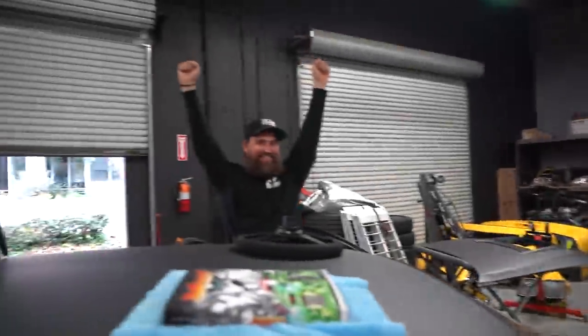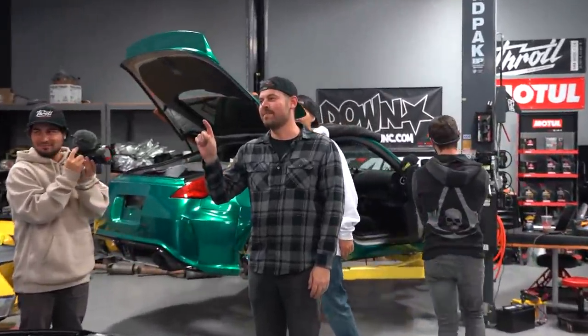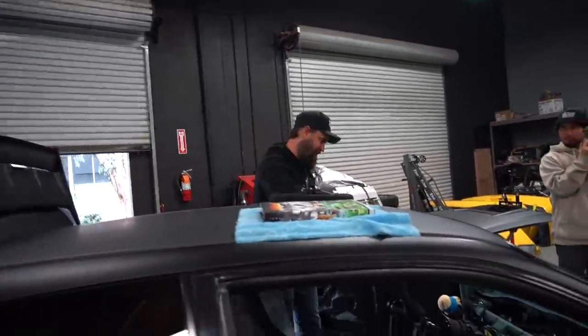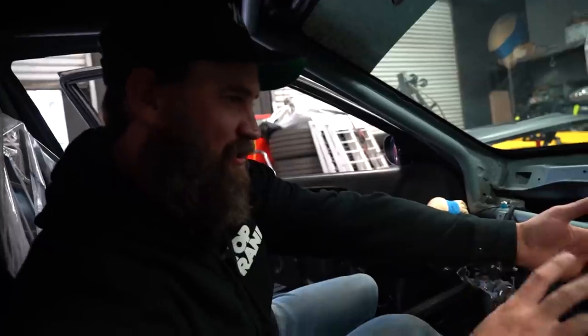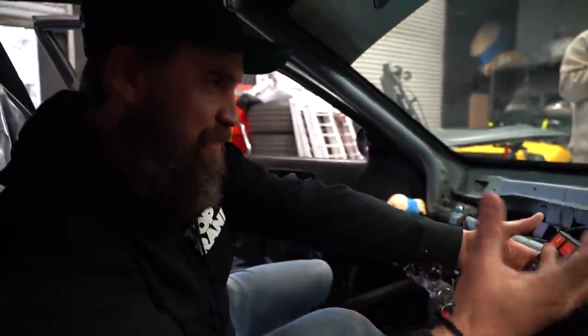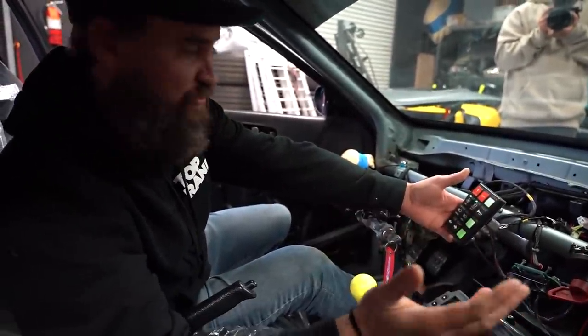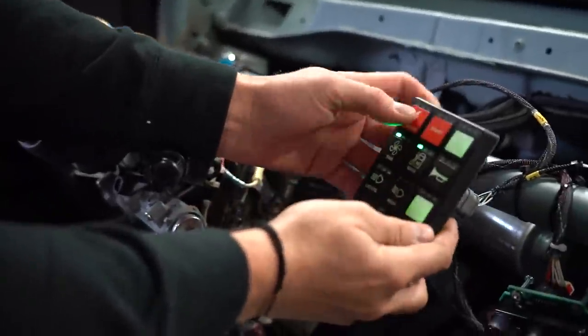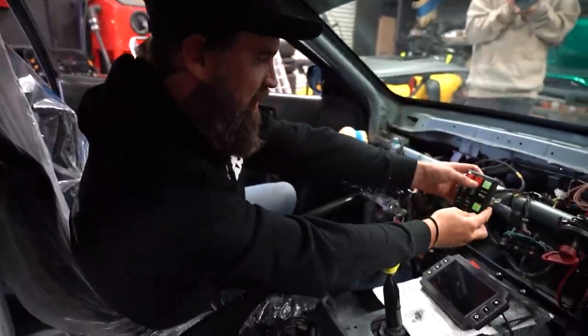Wait, what happened? I forgot to turn the ECU on. Because the fuel pump is currently auto-kicking on when main power turns on, in my head I thought we had fuel and spark — but we only had fuel. There's the fuel pump. I was forgetting to turn the ECU on, so the ECU wasn't telling the engine to start. Once the ECU kicked on, everything reset.